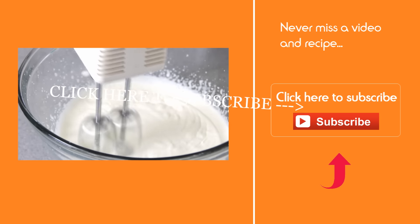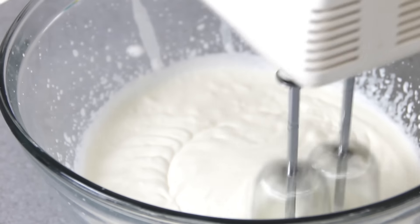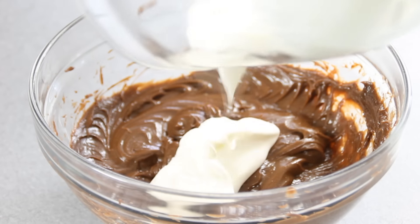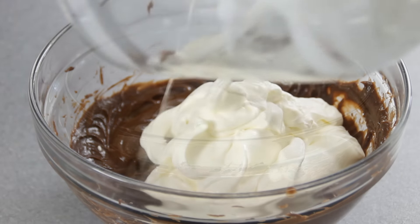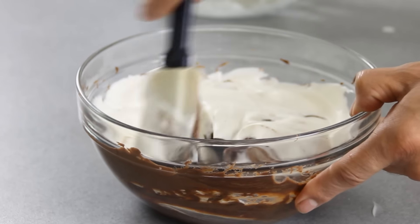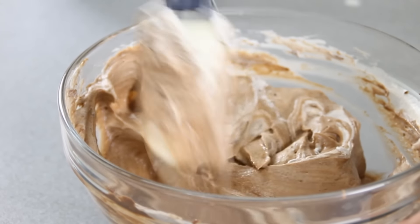Click that subscribe button because, let's face it, you don't want to miss a video. Something like this — this is just about perfect. Go ahead and add the whipping cream to the Nutella and cream cheese mixture. Grab a spatula and just fold everything together. A lot of recipes don't put the whipping cream in, but I just find it gives it that nice, airy, foamy texture.